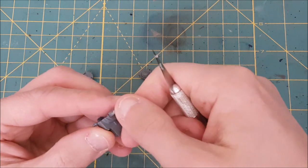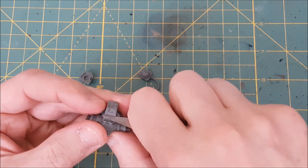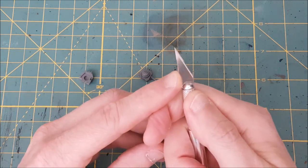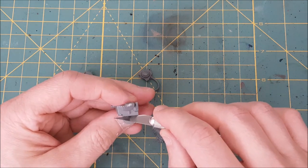Tip number one, and I'm only sharing this because I've seen so many people doing the opposite: if you clean mold lines off of your miniatures, use the back of your blade, not the sharpened edge. If you use the edge, you're prematurely dulling the blade, but even more importantly, you risk the edge snagging on something and skipping along the plastic, which can cause nicks and scrapes in your model.